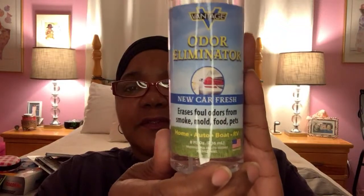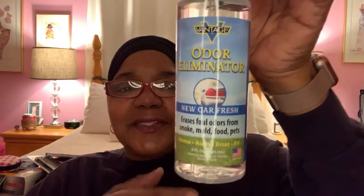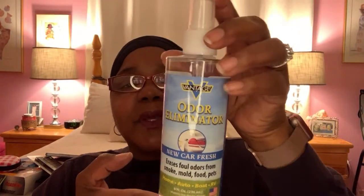I have this odor eliminator — it says new car fresh scent. It says it erases foul odors from smoke, mold, food, and pets for home, auto, boat, and RV. I thought this was definitely great to have because I bought it for Lacey's crate, which sometimes stinks since dogs hang out outside and don't wear shoes. Sometimes their little area can get stinky. Before I wash her bed, I can remove the odor and calm it down when it does stink. That's what I got this for — something I can use in the meantime until I can get to the weekend to wash her bed and crate.